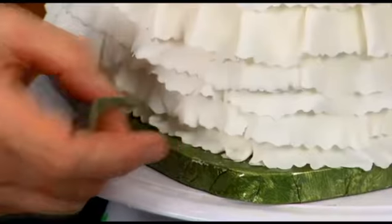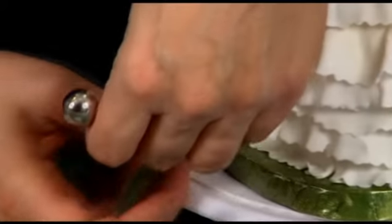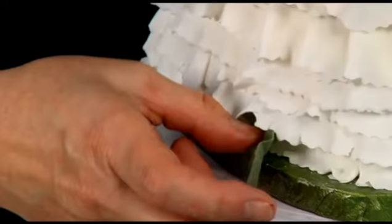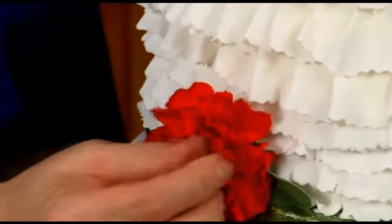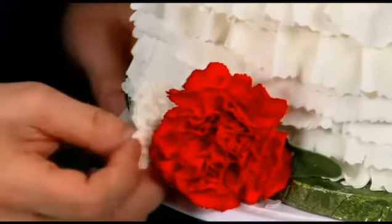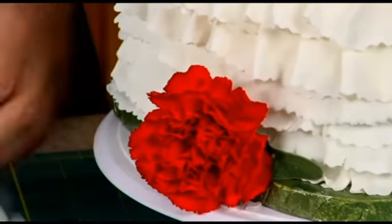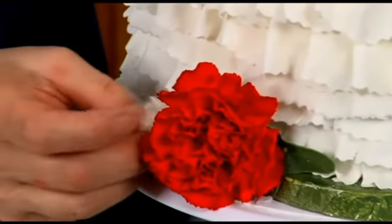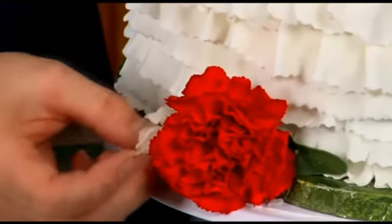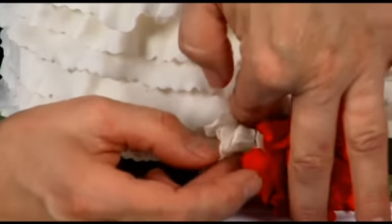I want to set this right here — try pushing it under, try lifting. Usually I'd use a spatula to do this but I don't have one and don't want to leave the camera area. I'm going to take and push this right in, put some of the white behind it, going through the fondant. I'm going under the ruffle — lifting the ruffle up so I can get it to attach, or take a toothpick and push it so it goes into it.